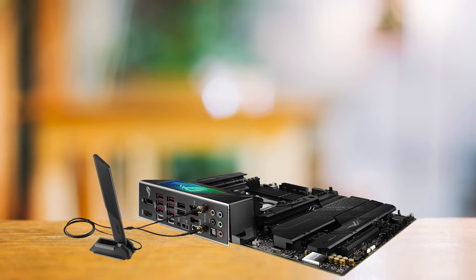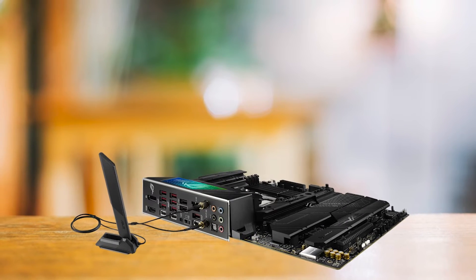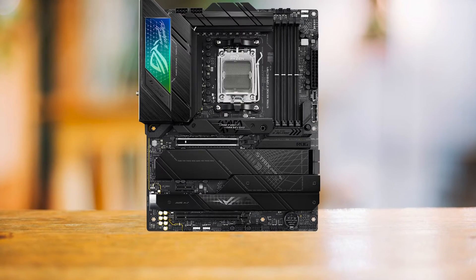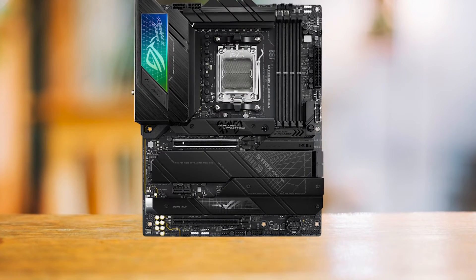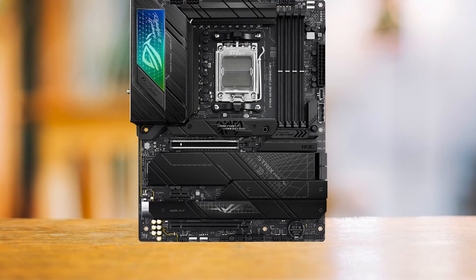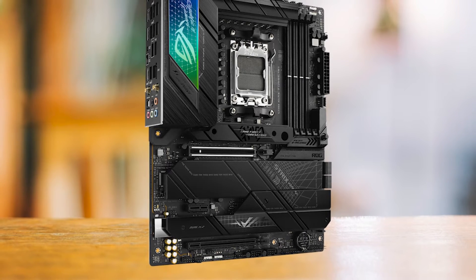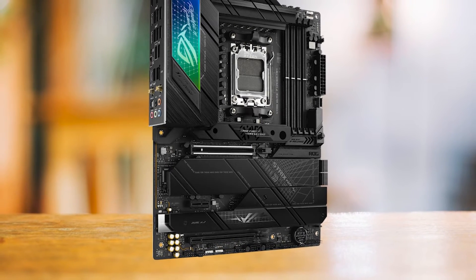In terms of design, the X670EF tips its hat to the dark hero boards of old, donning an all-black attire across the PCB and heat sinks. This sleek, minimalistic look screams subtlety and sophistication, ideal for those who love a clean, understated aesthetic. But don't be fooled by its calm exterior — this board is an erupting volcano of features.